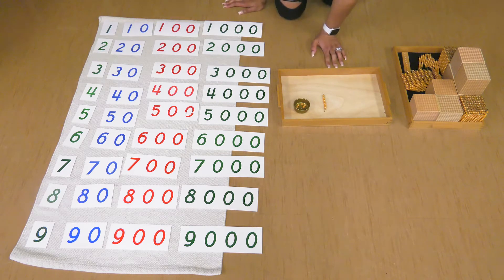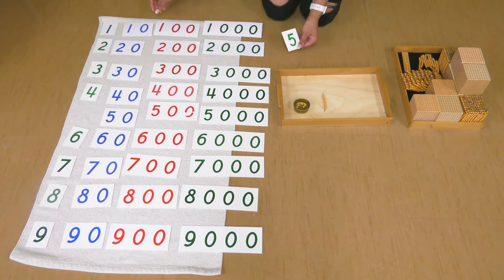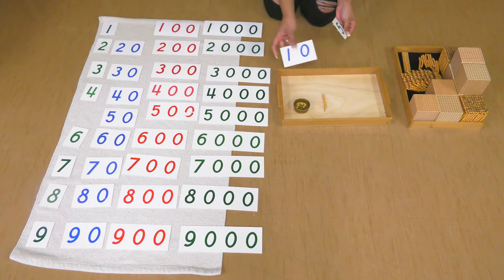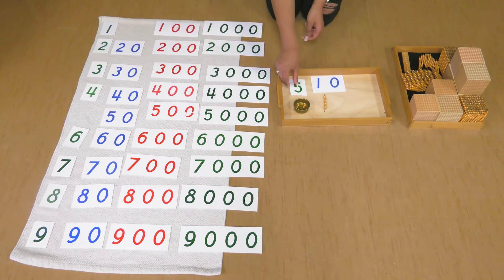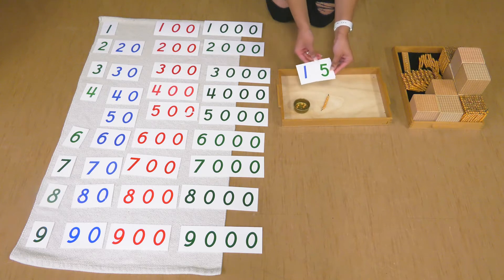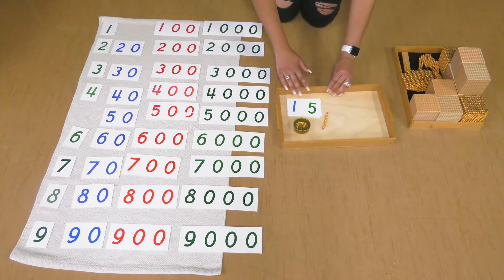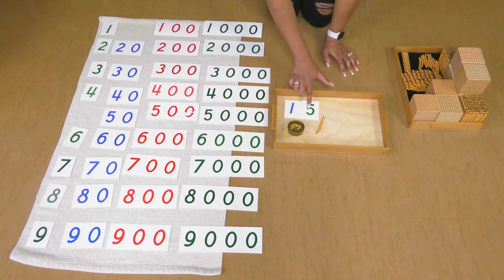Let me see which card numbers match this. Here's five units and then one ten. When I put these numbers together, I get 15. One ten and five units make 15.